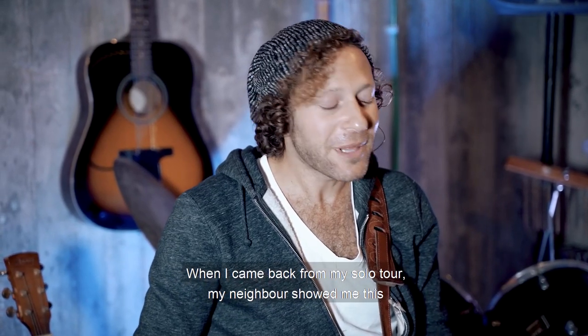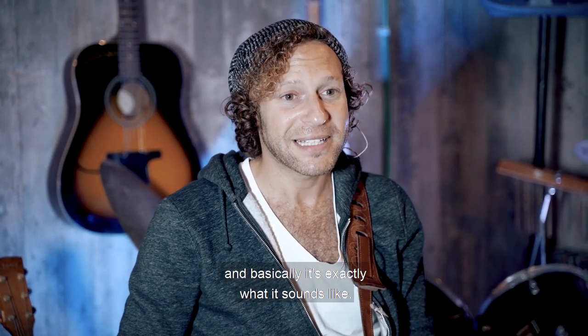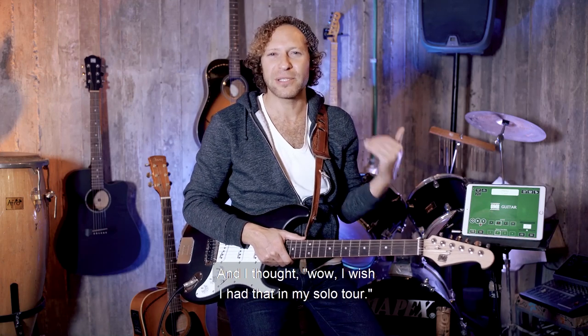When I came back from my solo tour, my neighbor showed me this really cool thing called OMB. OMB stands for one man band, and basically it's exactly what it sounds like — it gives you a band even if you're one man. And I thought, wow, I wish I had that on my solo tour.